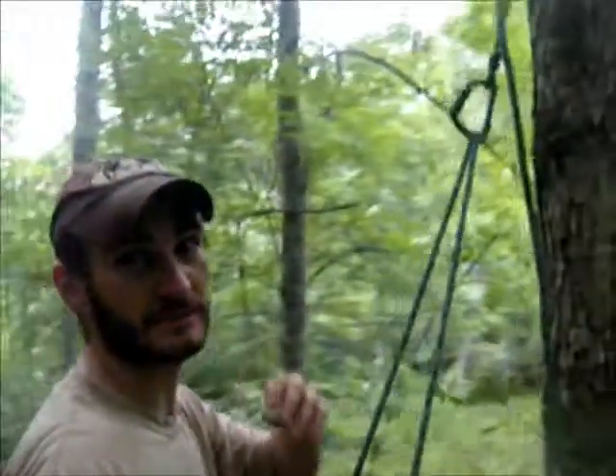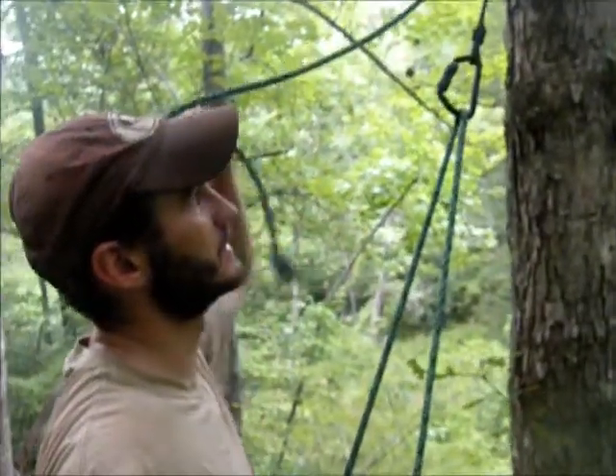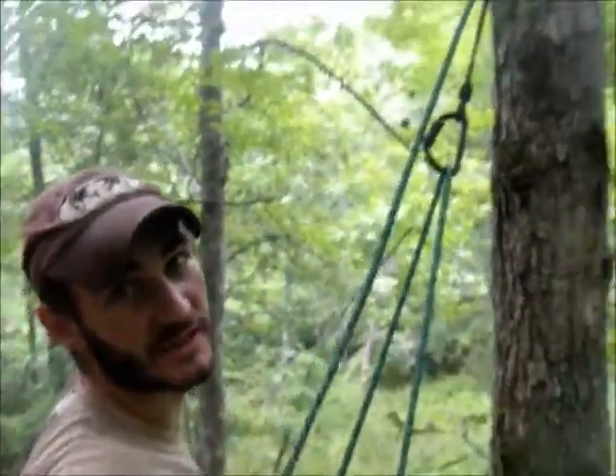It didn't take that long — I was pretty impressed and satisfied with the way the new Tribe went up. I'll show you: you can see the prusik system here, this is the lineman's tree system that they send with it.